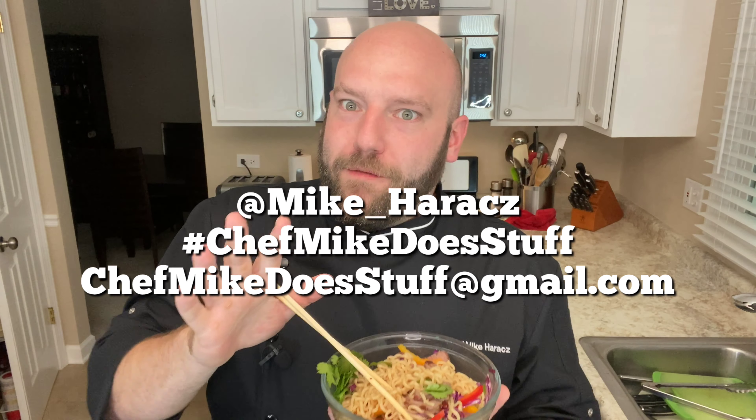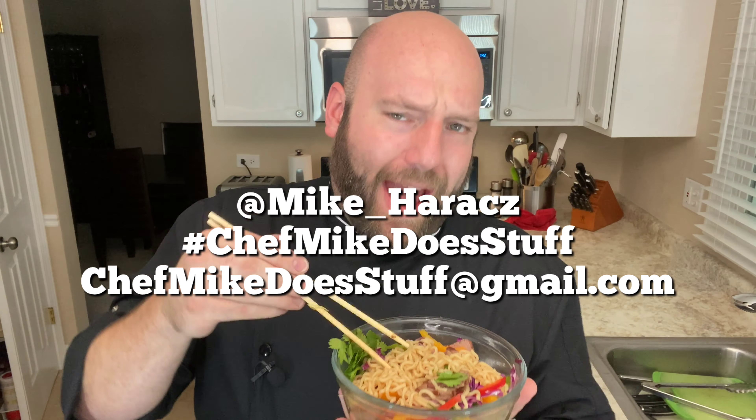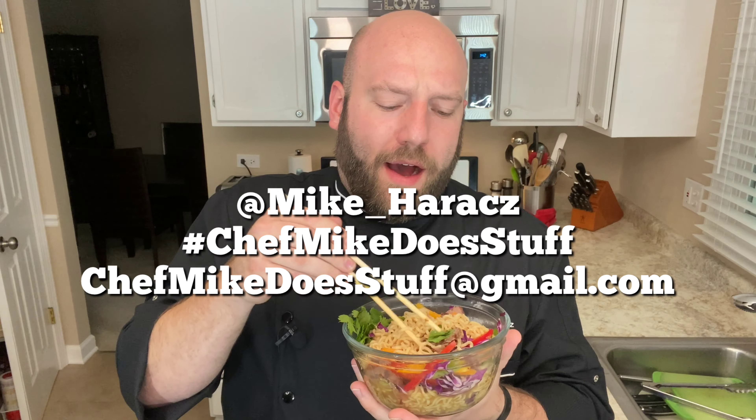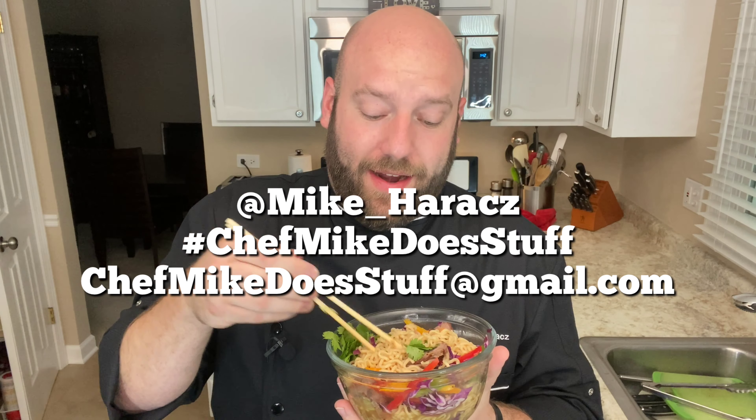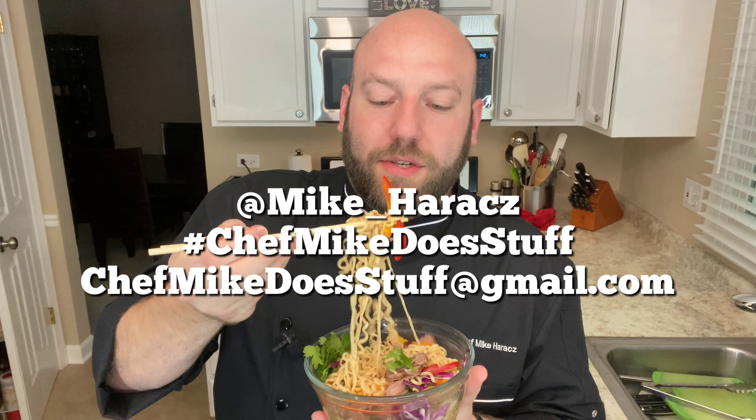One of the things before it fades away is I didn't do a whole lot of salt on the meat, because that broth — the packet that comes in — it's really salty. So as you can see, I didn't really add any seasoning. And that chili flake adds just enough heat to make it extra delicious.